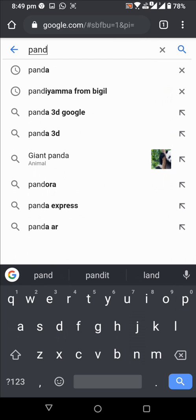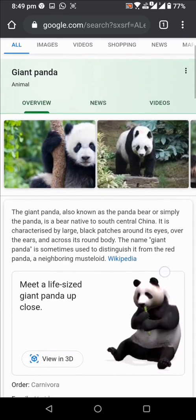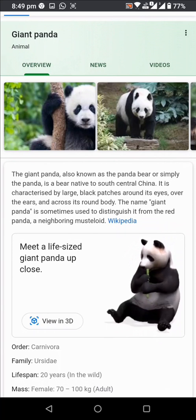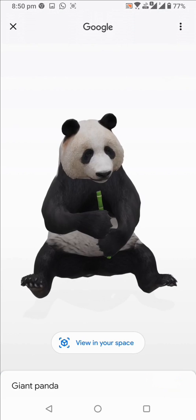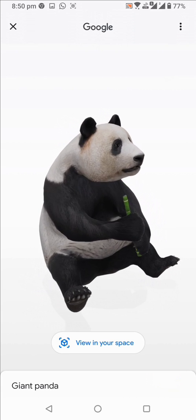I am going to type panda. Now, when you scroll down, you will see the option: meet a life size giant panda up close. Now press view in 3D. You will see a screen like this.